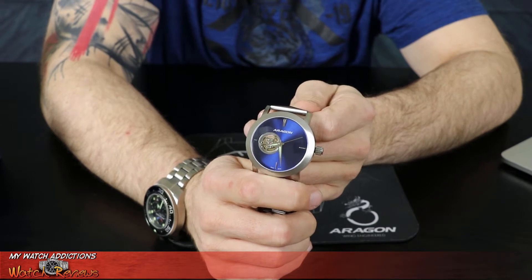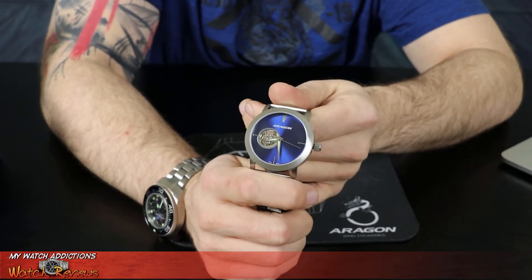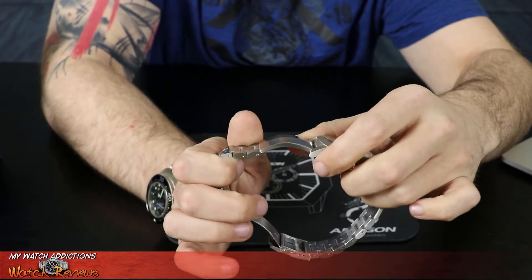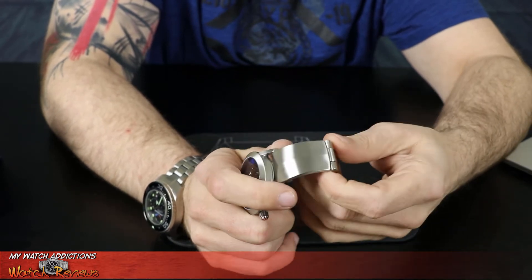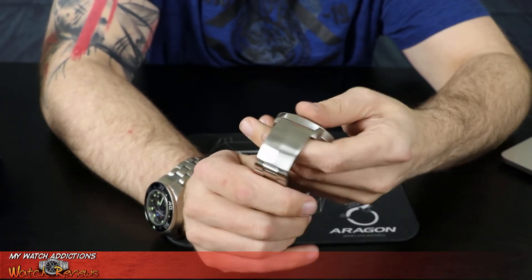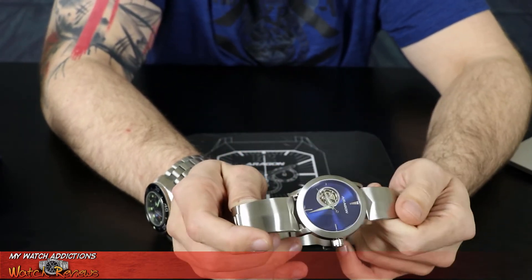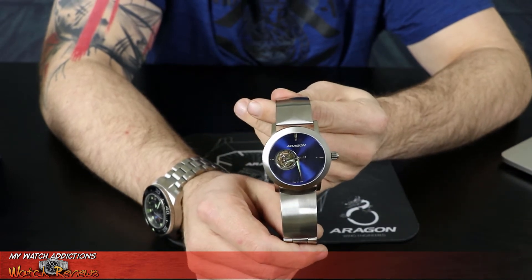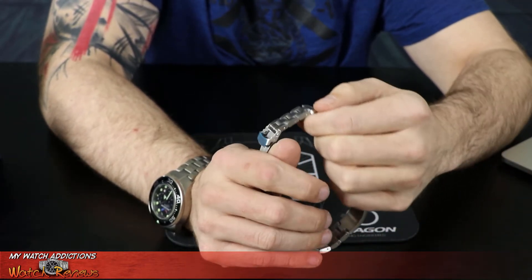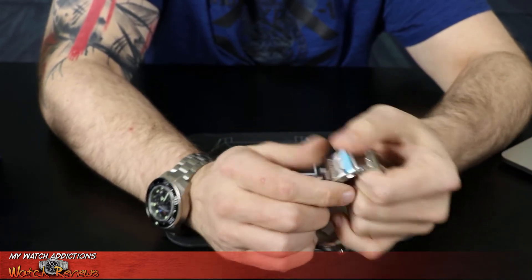The case — I'm going to guess it's the same case they use for the Caprice models. The second big design characteristic is actually the band. If you look at this band, that is a solid piece of steel — almost like a bangle bracelet. It's a solid piece of steel, and I think just the aesthetics of that give it a very futuristic look, which is kind of neat. The rest of the band is stainless steel with the double fold over lock and clasp, just like the rest of their Aragons.